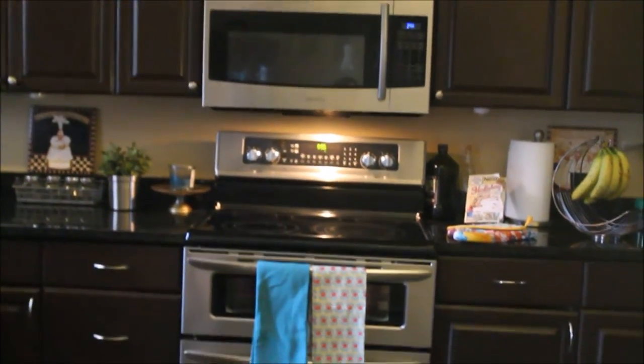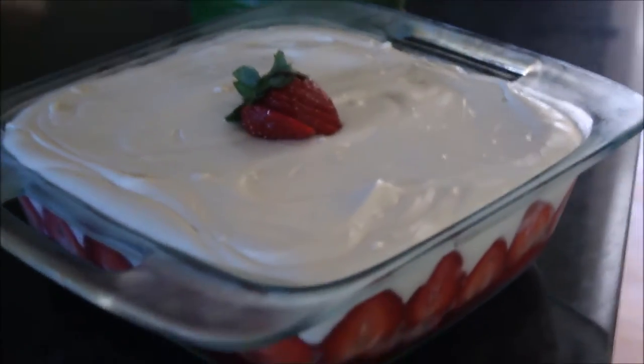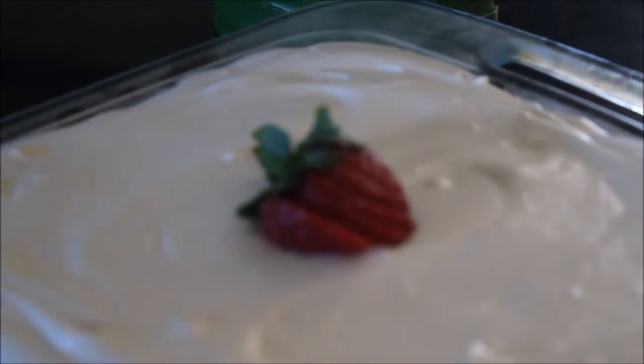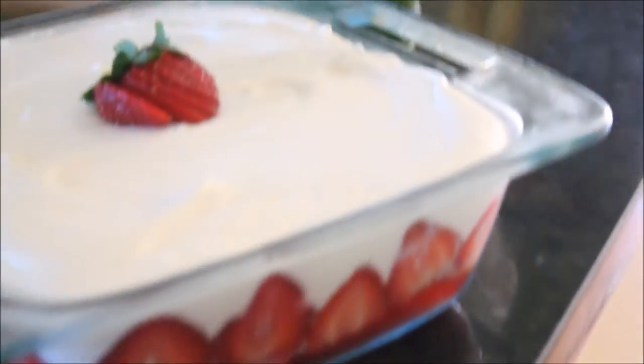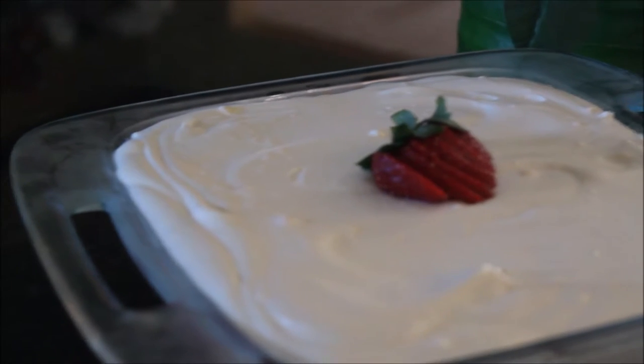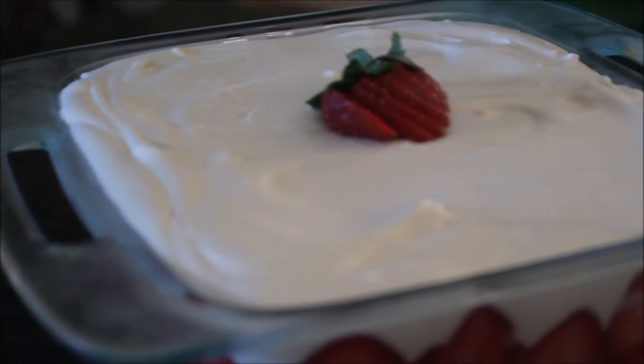Assalamu alaikum and welcome back to Marvish Cuisine. I love trifles — they are such a beautiful dessert and always have the most delicious ingredients. This one begins with a layer of strawberry jello topped with vanilla cake, fresh strawberries, next a luscious layer of white chocolate pudding mousse and some whipped cream. Go ahead, wipe that drool from your face and let's go see what we need for this recipe.